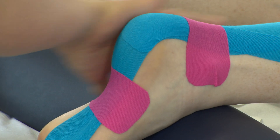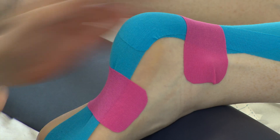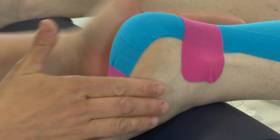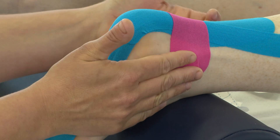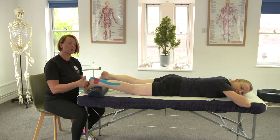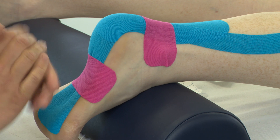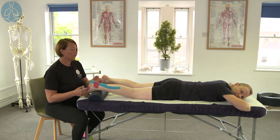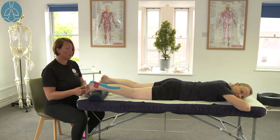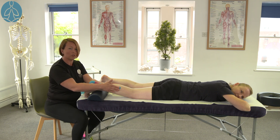Any creases that you want to pull out, you will have to take the tape off and reapply it — once the tape's been applied you can't then reapply it. So if the client has any creases on the bottom of the foot, take that tape off, cut a new piece of tape, and then reapply it. So this is a taping technique for plantar fasciitis which supports the Achilles, the soleus, and the gastroc.